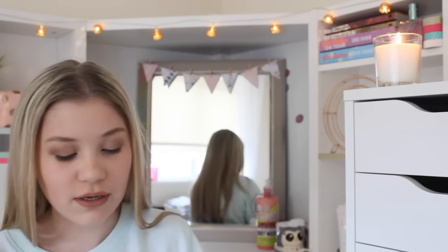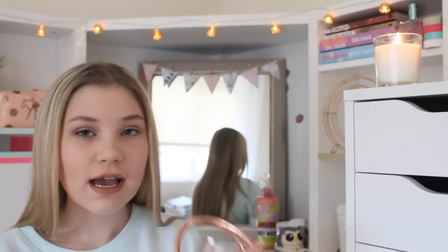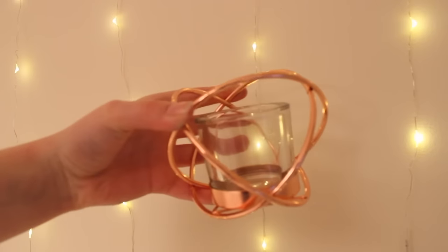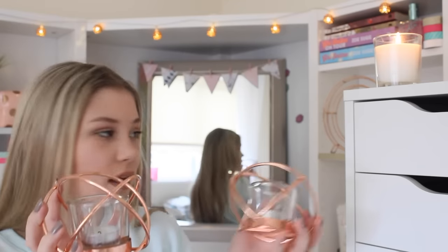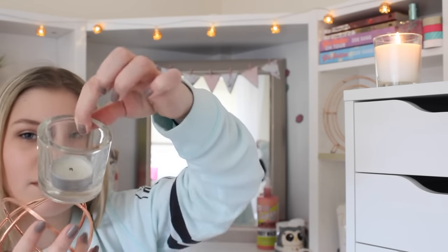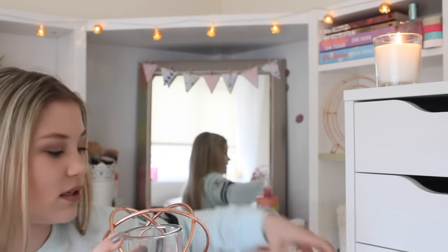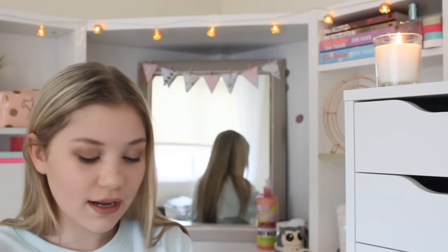The next things I have are two more candle holders from Home Bargains. They're coppery — like two circles crossed over each other. I got two to go on my windowsill. They also come with a little glass insert that you pop out and put a little tealight in. It's quite similar to the geometric one but a bit simpler — just a nice copper tealight holder.